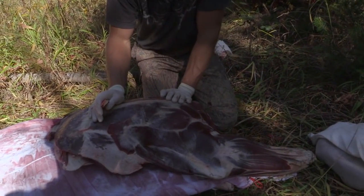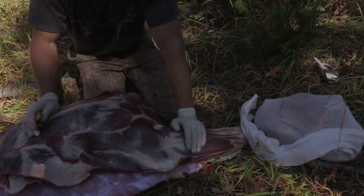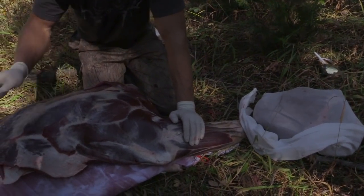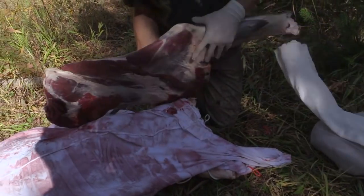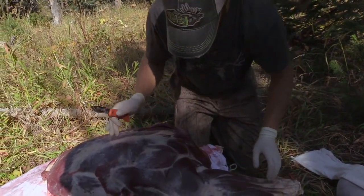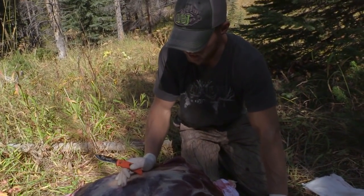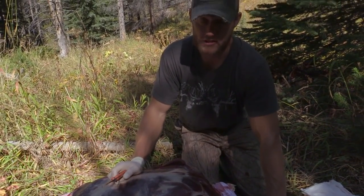We're going to bone the shoulder out and pack it out instead of packing all the bone out. Always have something to cut it on. We put this in the game bag last night, kept it nice and clean — no dirt on there hardly. You'll have better quality final product if you start by keeping your quarters clean in the field.